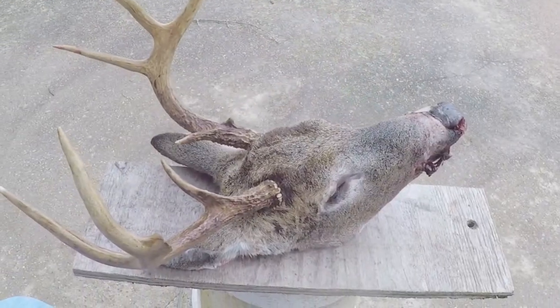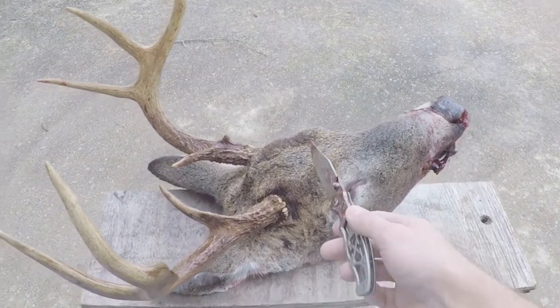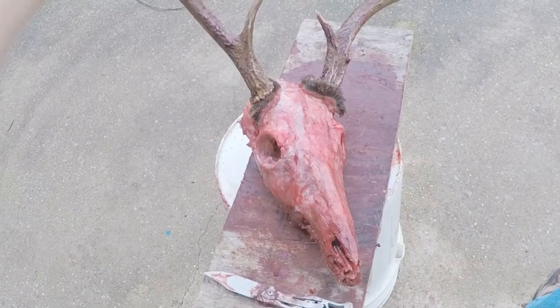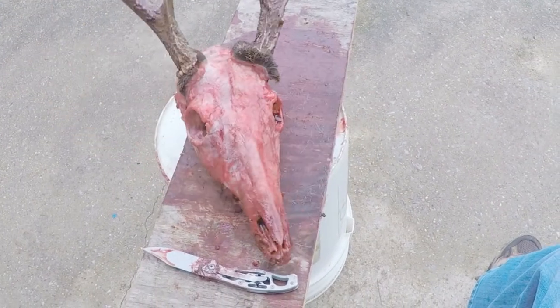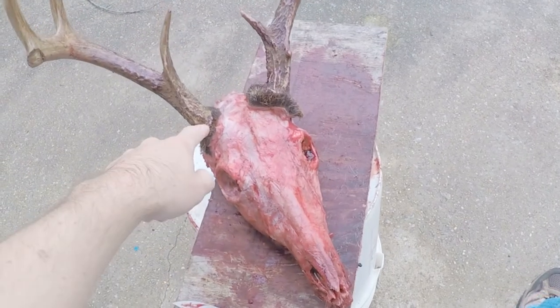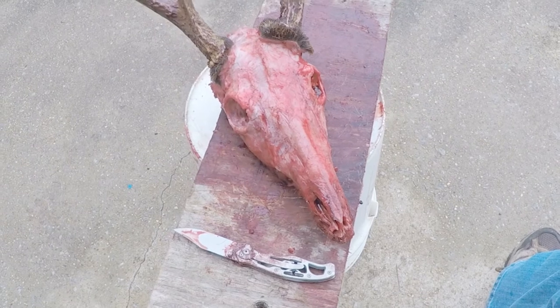I'm not gonna show most of the cutting away, but I'll skip to the part after I remove all of the skin, the lower jaw, and the ears. I've got all the skin, the eyes, and the lower jaw off. I still got the brain inside, but that's gonna go in the next step. I'm gonna cut off the skin at the base of the antlers to get them flush, and then we'll go to step two, which is gonna be boiling the skull.